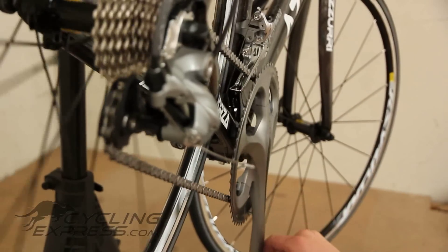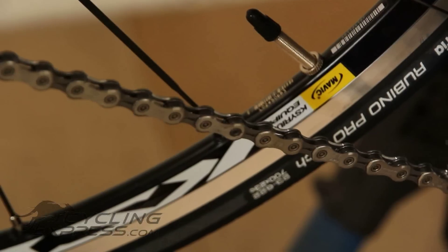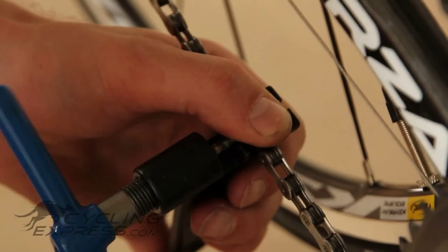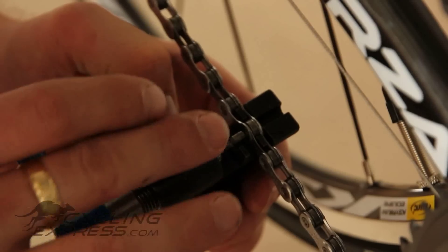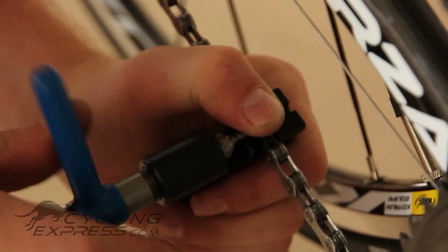Roll around the chain and find the old joining pin. Find the point where the old joining pin is — this is where you should remove it. With the chain breaker, make sure your thumb is on top of the chain and push the pin out, making sure the chain is right to the back of the chain breaker.